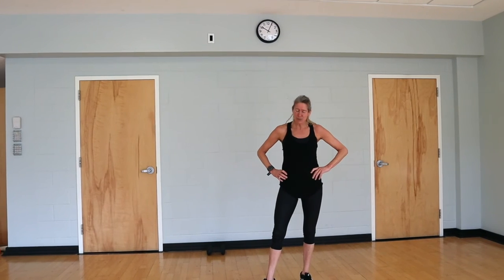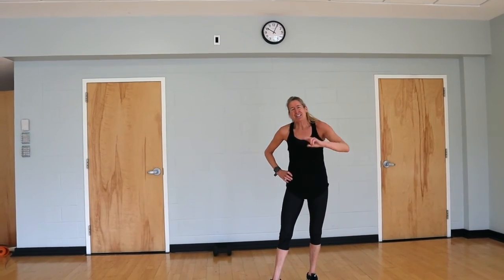In your workout, you're going to go through that second sequence two more times. It gives you a nice 20-minute leg burn and a cardio blast as well. Thanks for tuning in.